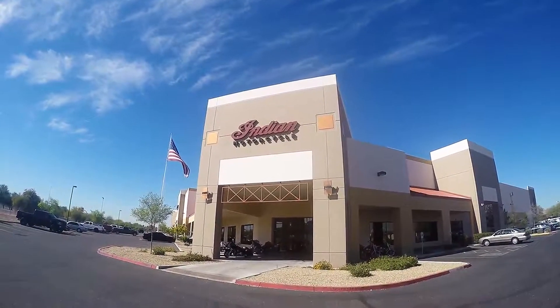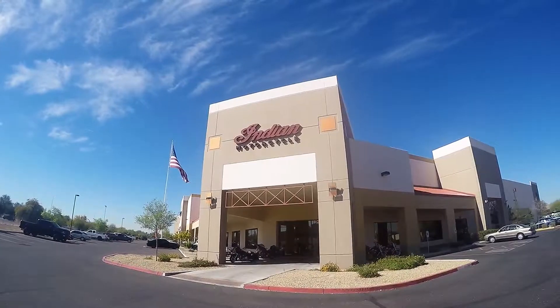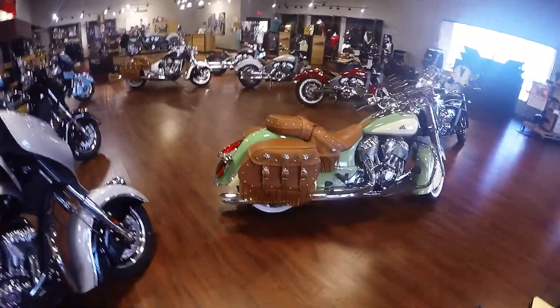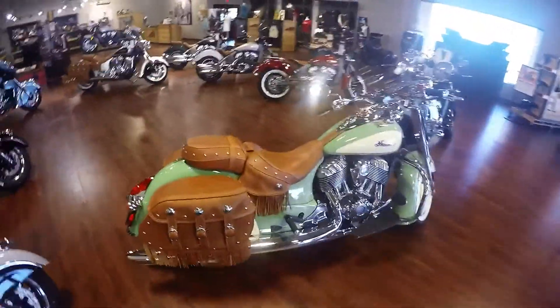We are at the new Indian dealership to see if they have the new Springfield. The new Springfield is not in, but I think this has got to be one of the most gorgeous motorcycles out there.